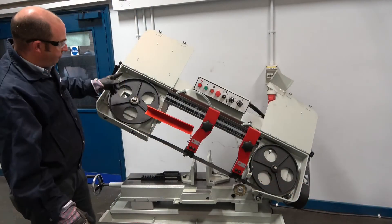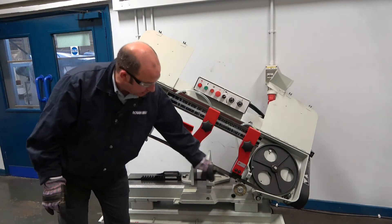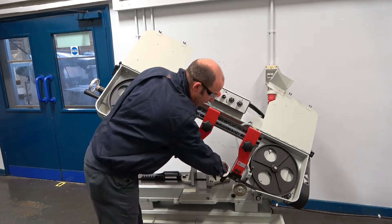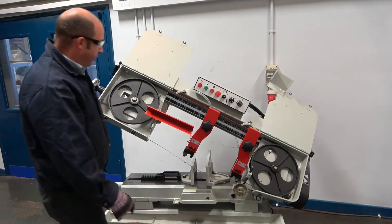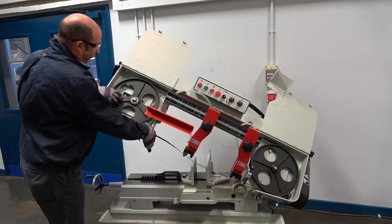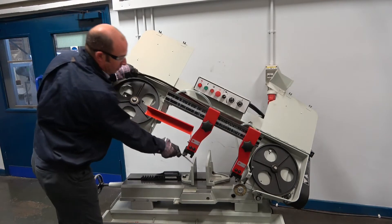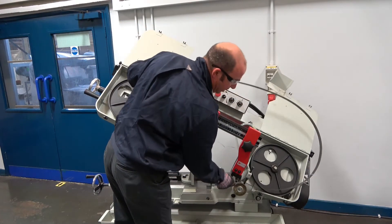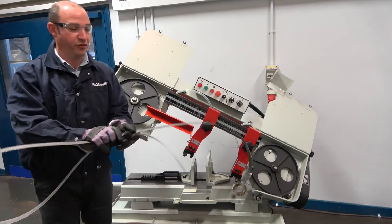Once the blade tension has been released on the tension wheel, we need to remove the blade from within the guide hands and the guide cubes. Using the gloves, grab the blade and knock it out. Then move around the machine and unfeed the blade from around the tension wheel and the drive wheel, underlapping the blade from the swarf brush, and then we have removal of the blade.